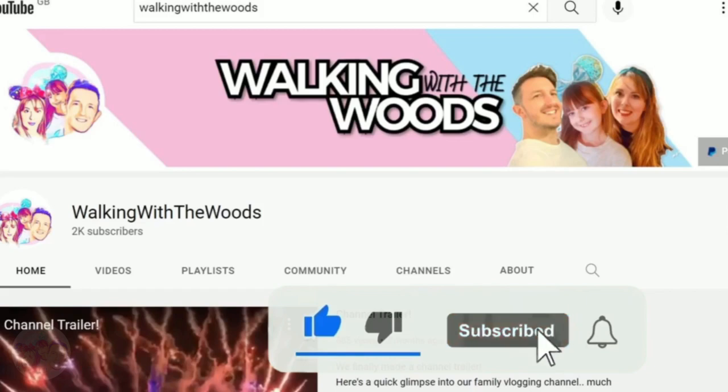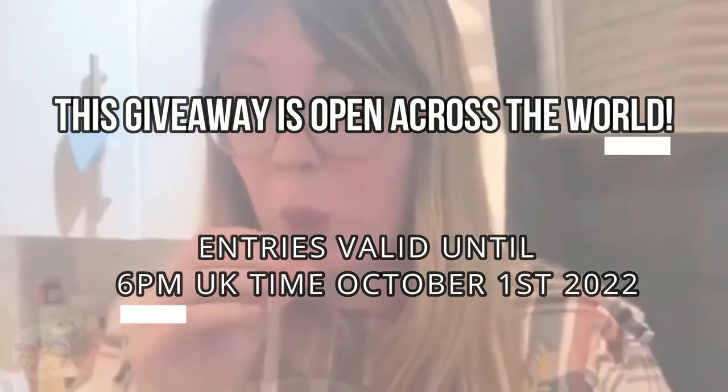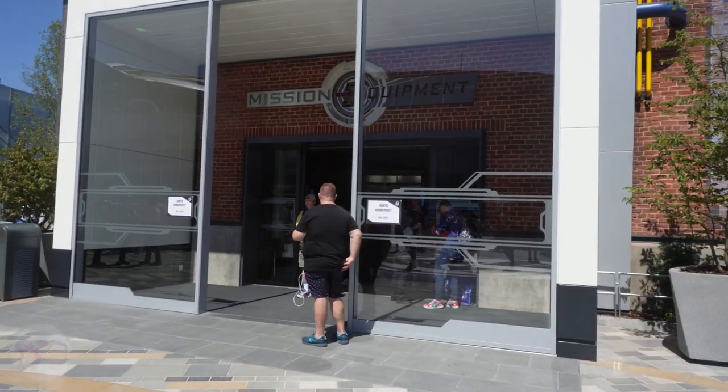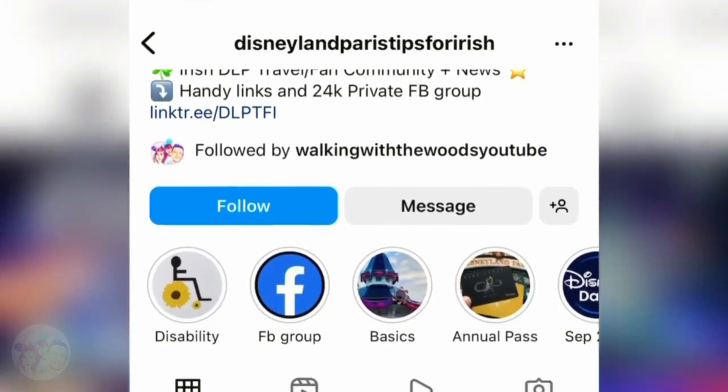To be eligible, please be publicly subscribed to this YouTube channel, hit the like button, and follow Walking With The Woods YouTube and Fly Mickey Travel on Instagram. This giveaway is open worldwide and entries are valid until 6 p.m. UK time on October 1st 2022. This giveaway is in no way affiliated with YouTube, Instagram, or Disney themselves. We also want to give a huge thank you to Disneyland Paris Tips For The Irish for helping us get this prize together — go follow them on Facebook and Instagram. You don't even need to be Irish to get something out of that page.